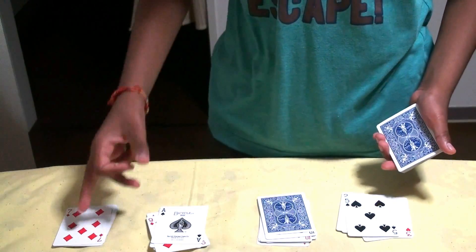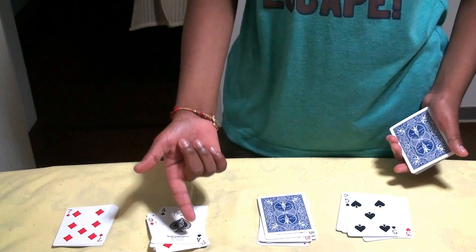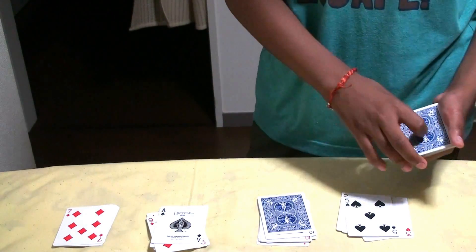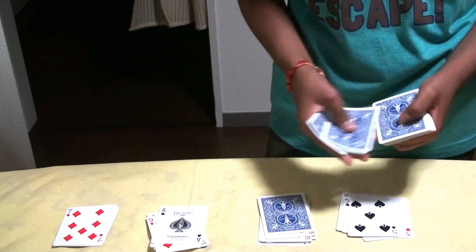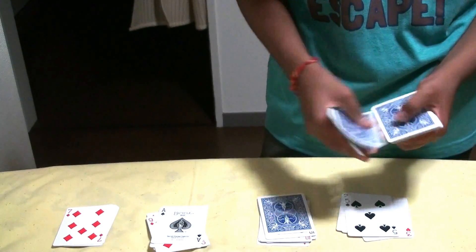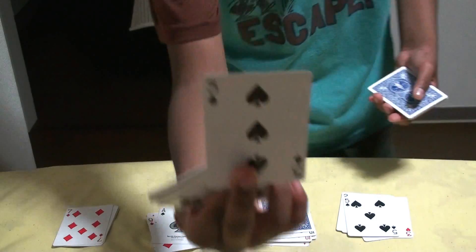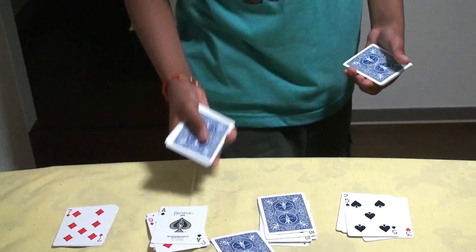Now let's add the face-up numbers. What is 7 plus 1? It's 8. 8 plus 5? It's 13. So we have to count down 13 cards — 1, 2, 3, 4, 5, 6, 7, 8, 9, 10, 11, 12. The 13th card is the 3 of spades, which is your selected card. Thank you very much.